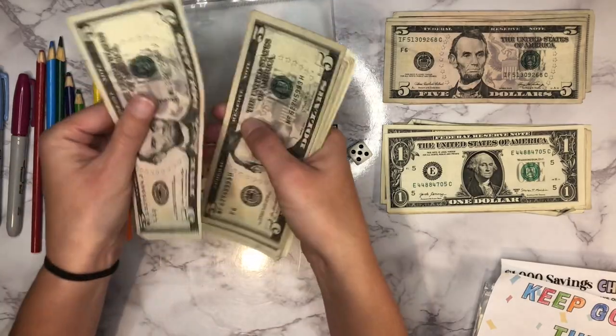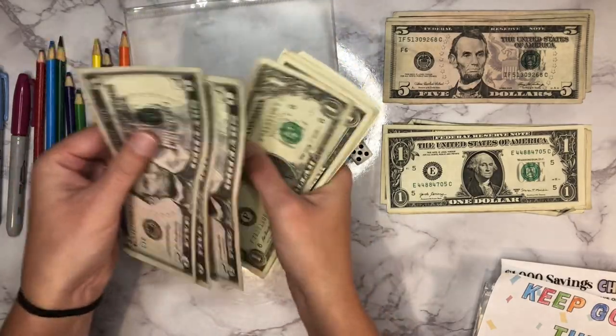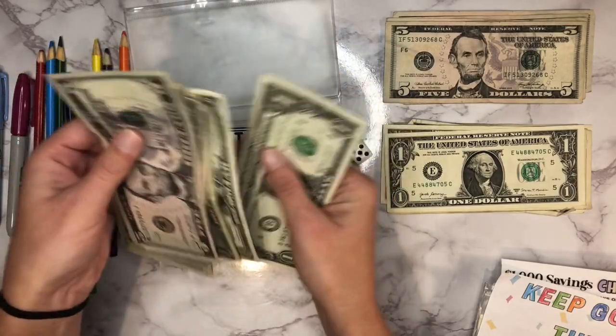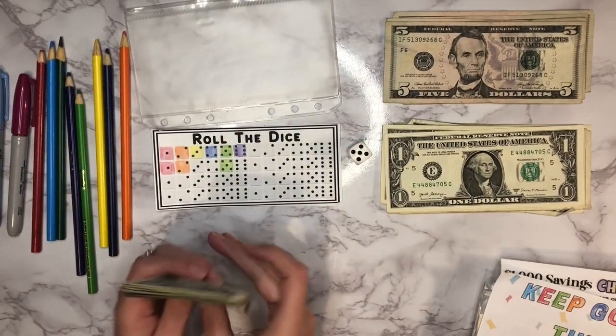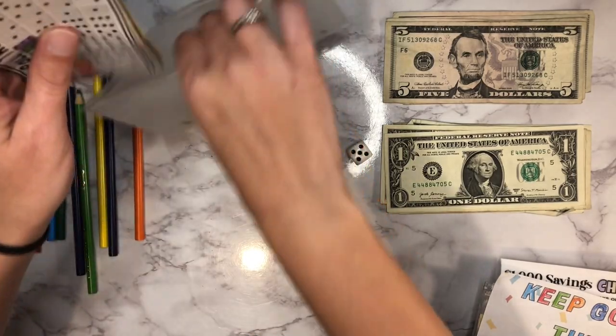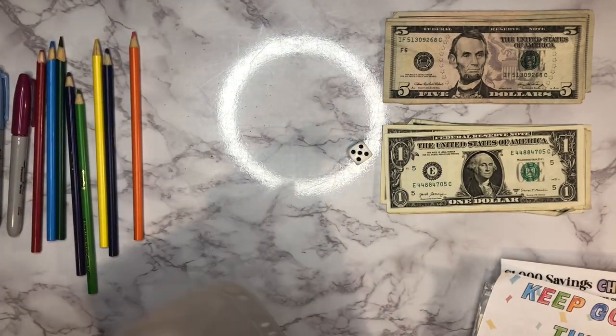So there is the five dollars. Let's go ahead and count this and see what we've got so far. We've got 5, 10, 15, 20, 21, 22, 23, 24, 25, 26, 27, 28, and 29 — so that one is doing pretty good.